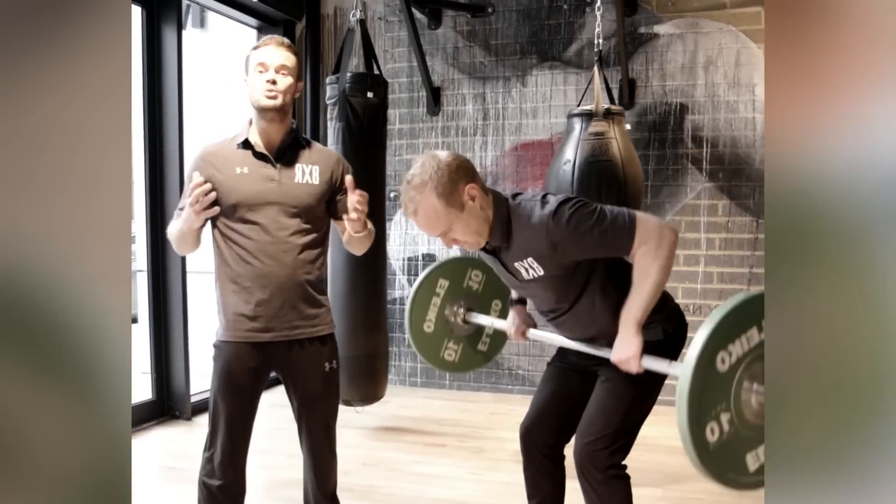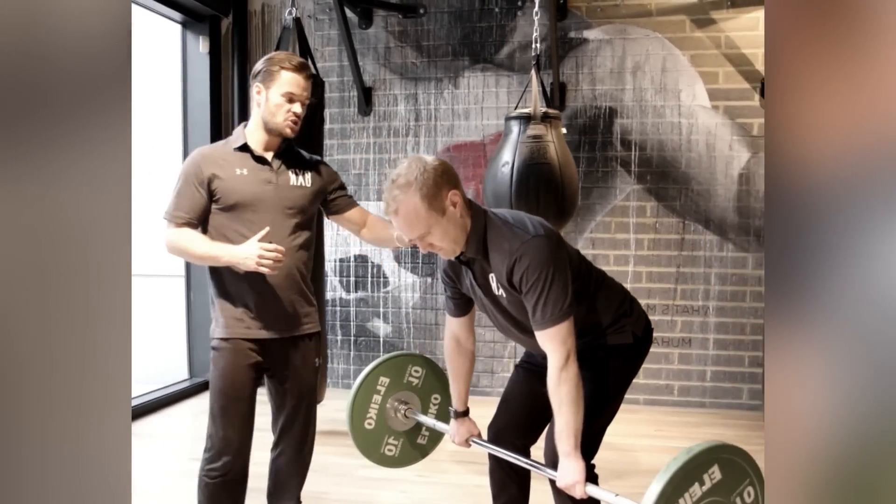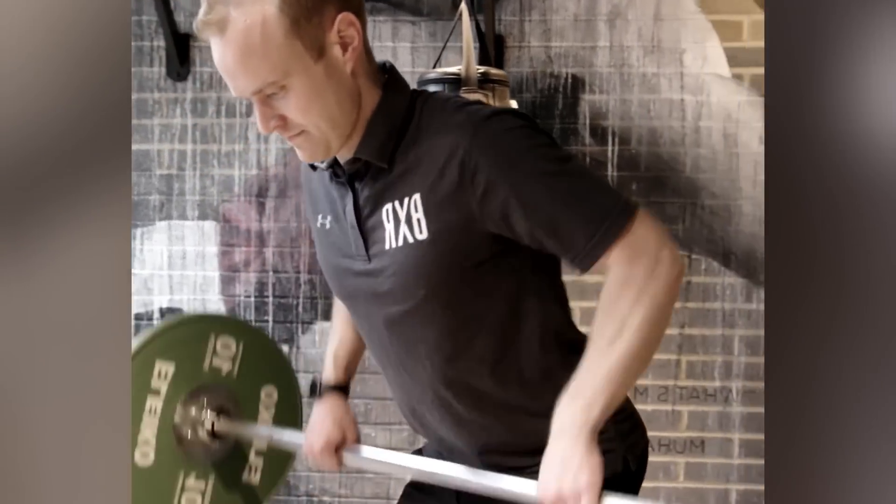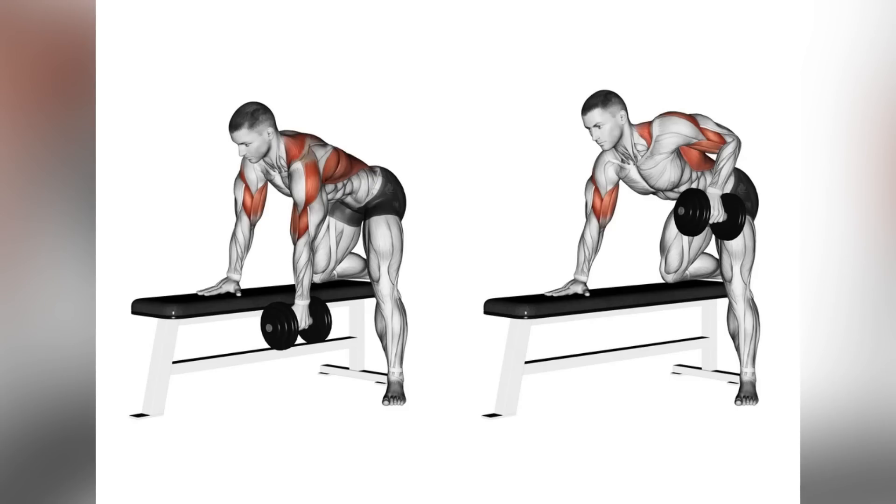Pull the barbell towards your lower chest, squeezing your shoulder blades together as you lift. Lower the barbell back down with control and repeat. For variation, you can also perform this exercise with dumbbells.